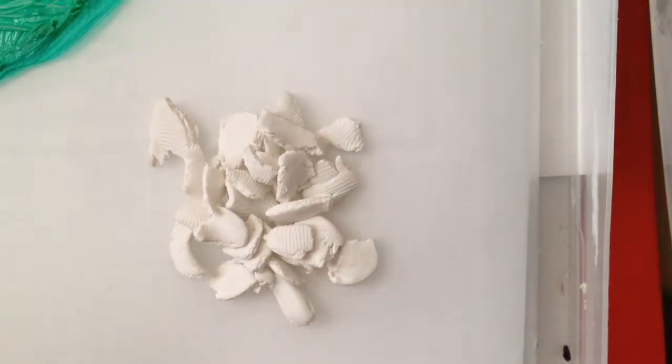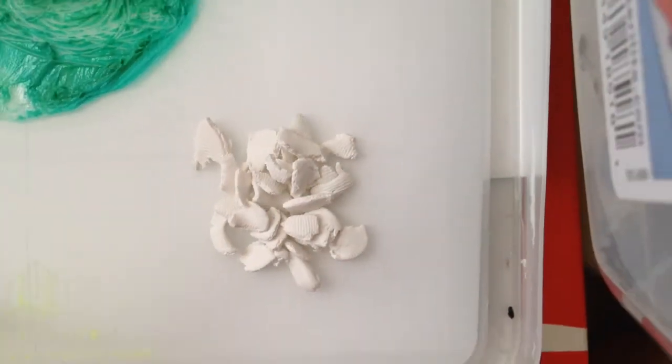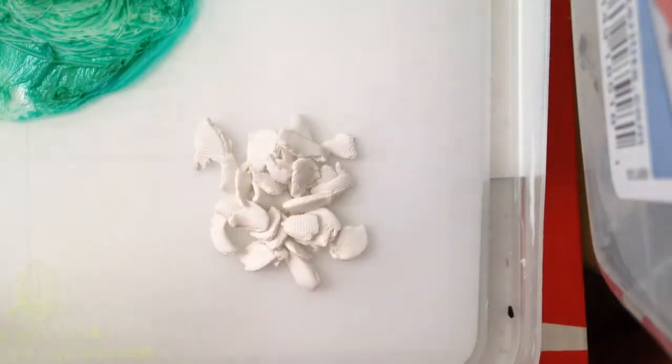I'm just gonna use a toothpick to scoop it out. That's what it looks like — I have some brown dots in there for some reason.